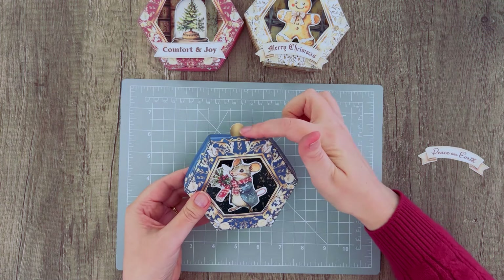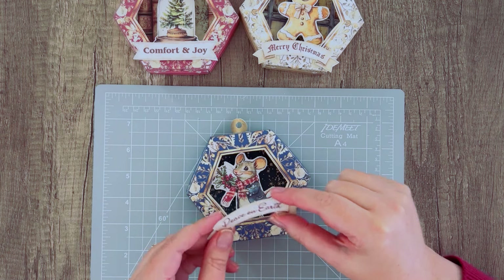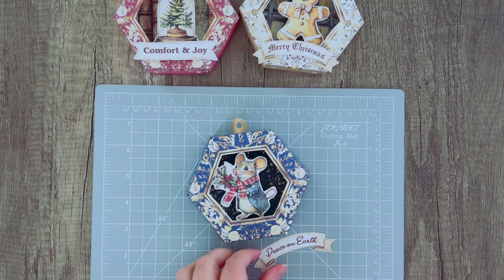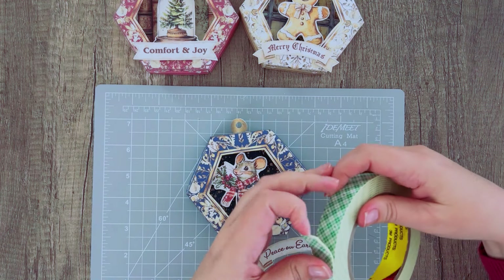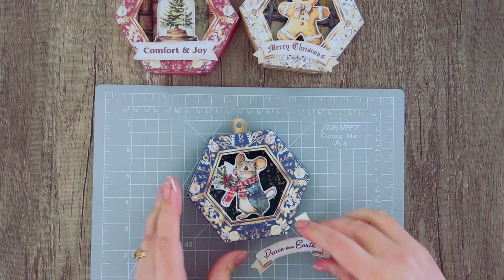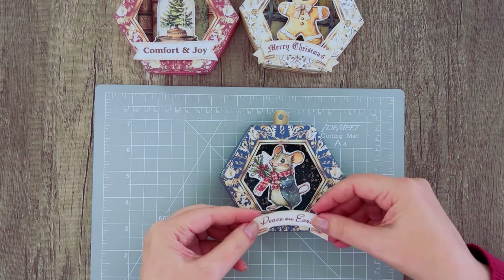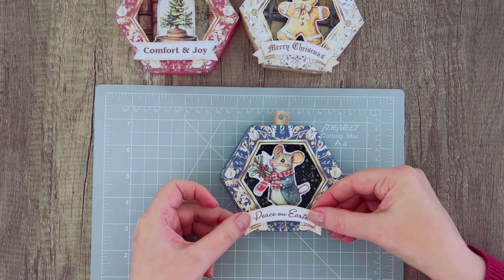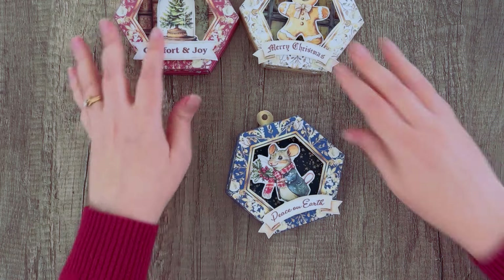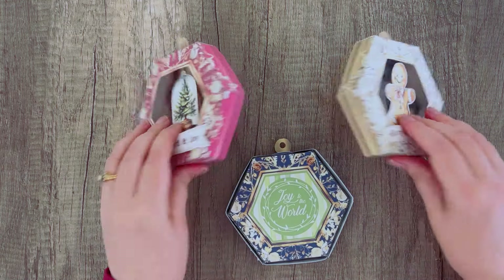Before I attached the topper I probably should have punched the hole through it — I'll go ahead and do that now. The last thing to add is the banner sentiment. There are a whole bunch of these that come with the kit and you can choose your favorite. This is where I'll use the mounting tape — just a little bit — and it gives it some dimension so it pops off. You can stick it wherever makes the most sense; I like it at the bottom. And there we go — our cool little ornaments with the pop-up inside and sentiments on the back.